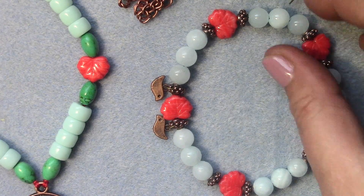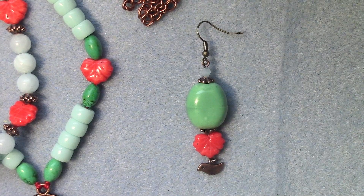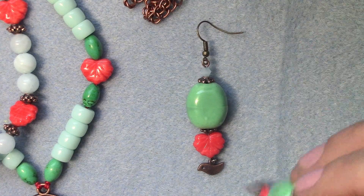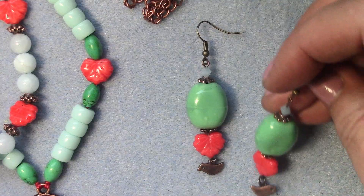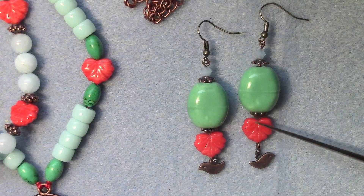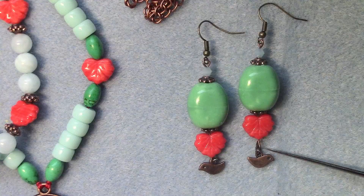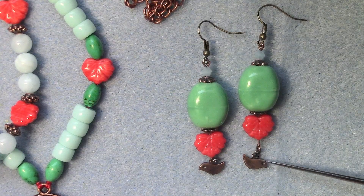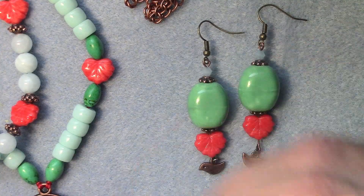For the earrings, I used the porcelain beads. I used my own ear wire, then a bicone, a bead cap, one of the large porcelain beads, another bead cap, and then I added my own maple leaf with a jump ring, and a bird charm at the end. It really ties the whole set together.